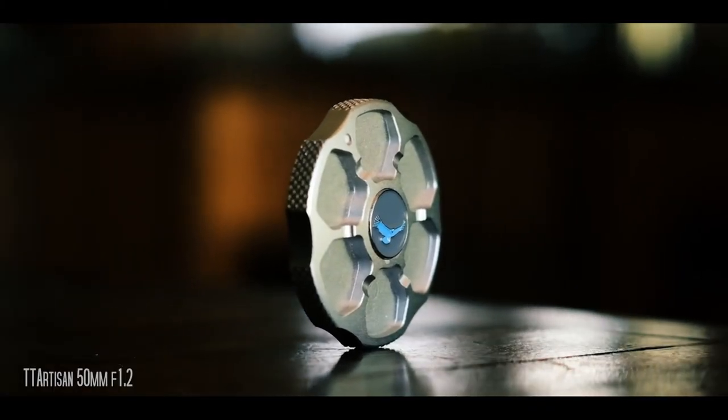This lens is actually super affordable. It goes for about $98 on B&H or Amazon, which is incredible for a 50mm f1.2.